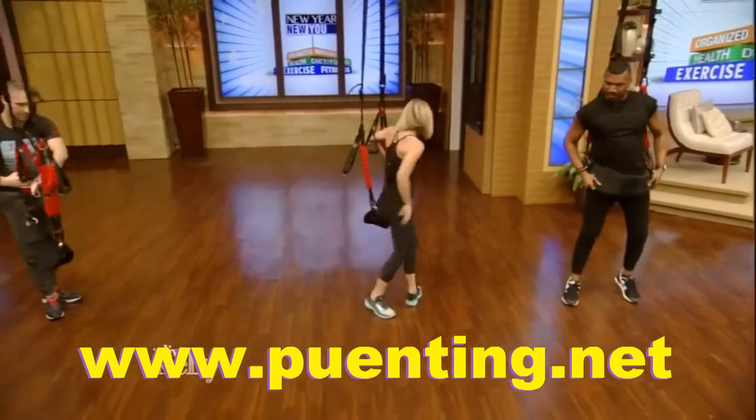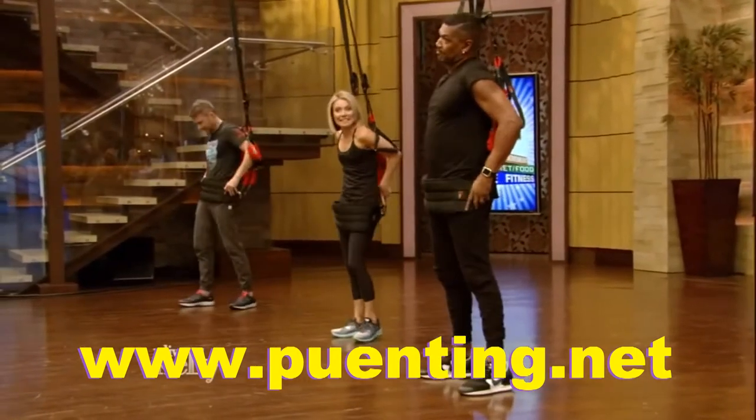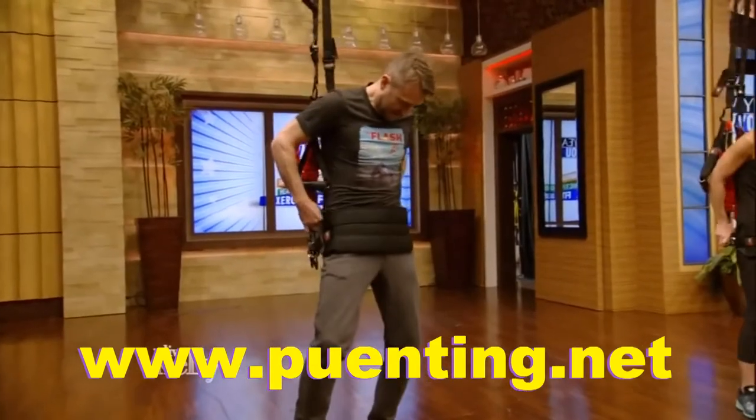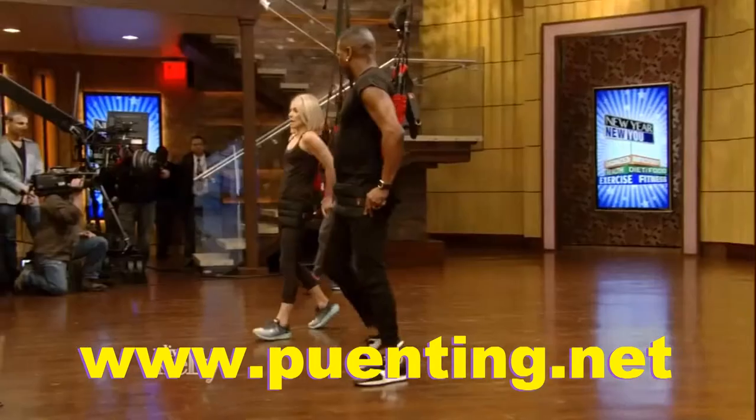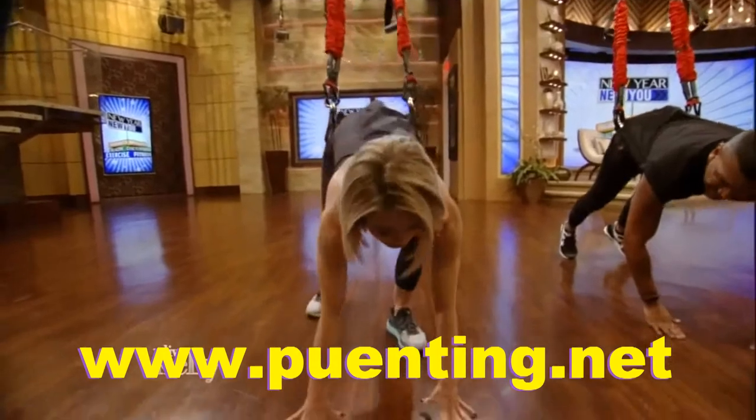We're going to do what we call 'cover our goodies.' Cover your goodies. I just showed the audience my goodies — it's a little late for that now. I'm going to cover them. So walk forward until you feel a little bit of tension. Am I going to damage my goodies? That's a very important question.